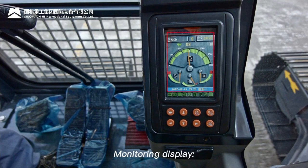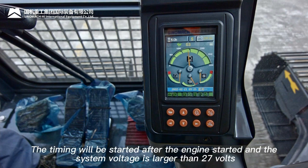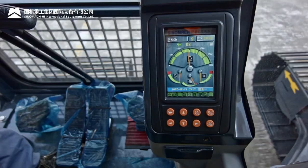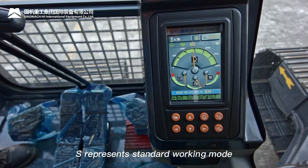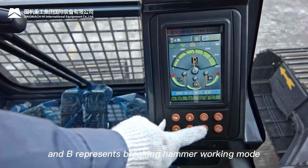Monitoring display: shows current time, machine information, and fault codes. Working time display: shows cumulative working time — timing starts after engine starts when system voltage exceeds 27 V. Working mode display: H = high power, S = standard, L = low power, B = breaking hammer mode.